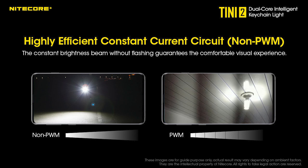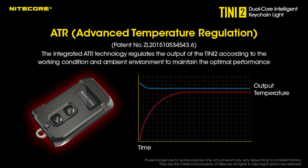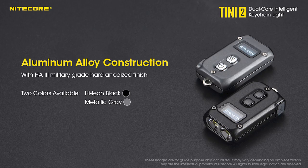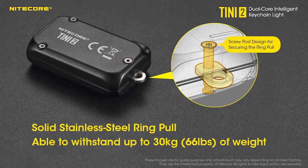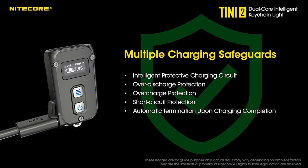The Teeny 2 features non-pulse width modulation, highly efficient constant current for a pleasing visual experience. You can use it while it is being charged via the USB-C slot. It has built-in advanced temperature regulation, so it does not overheat. The entire frame is built from HA3 finished aluminum alloy. The keychain ring is stainless steel and is rated up to 66 pounds. It is IP54 rated water resistance. It has multiple charging safeguards: intelligent protective charging circuit, over discharge protection, over charge protection, short circuit protection, and automatic termination upon charging completion.